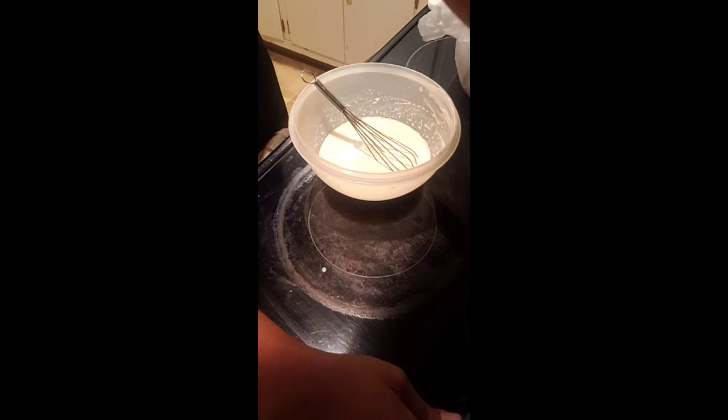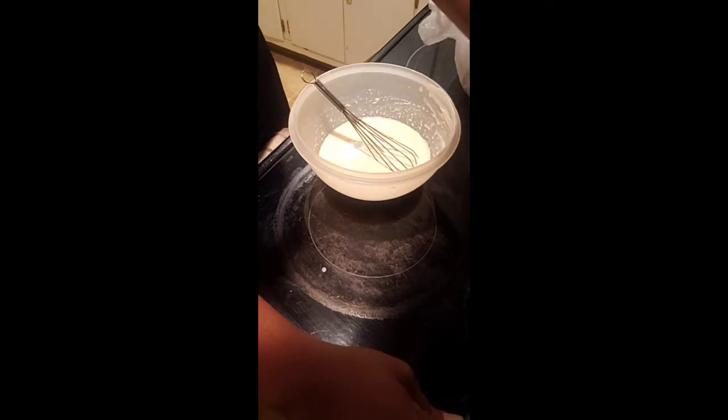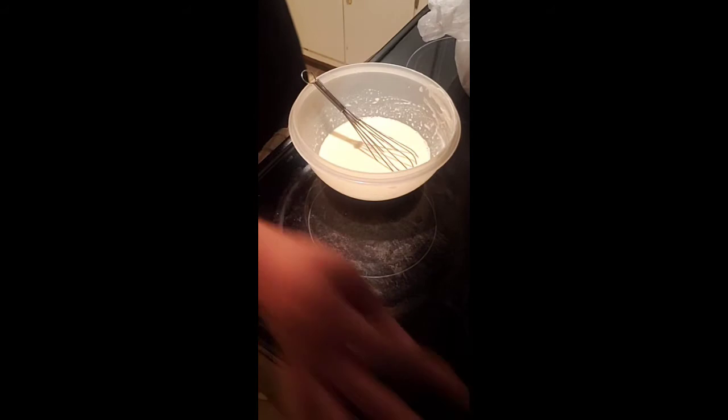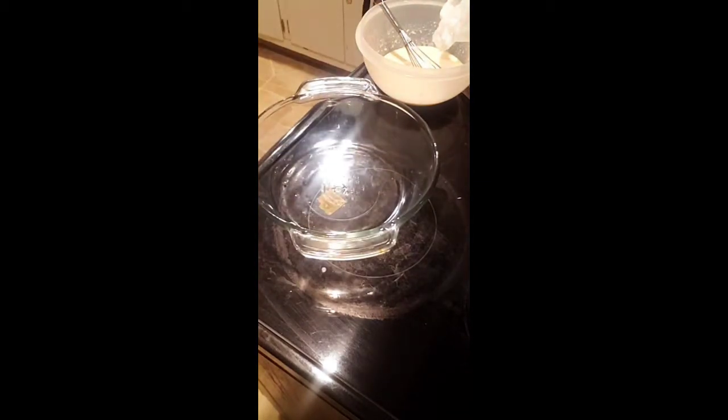I'm stirring the noodles to make sure they don't stick to the bottom. I also put salt in the water to help with boiling. Since it's a small batch, the baking dish is probably going to end up being too big. You're supposed to use butter, but I know you guys see me working hard, so I'm going to use PAM instead of butter — just want to cut down on the fat.